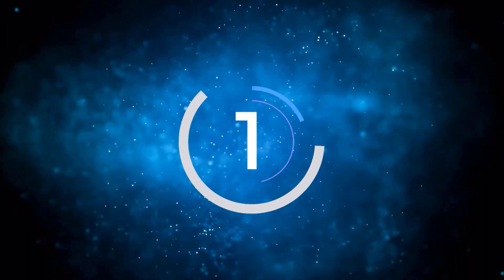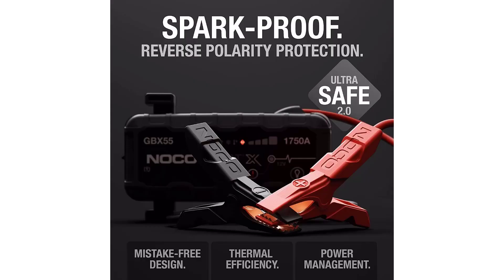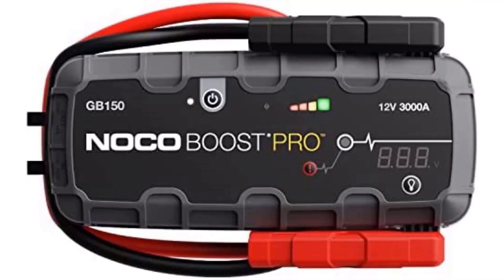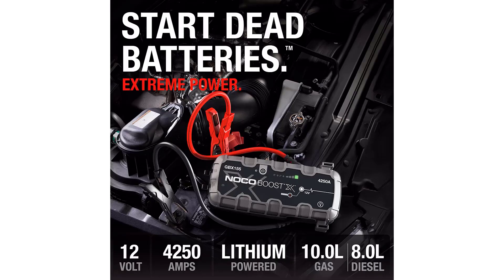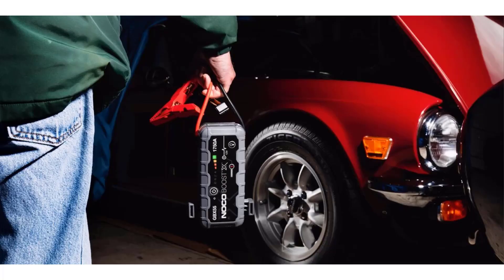Number one: NOCO Boost GBX 55. The GBX 55 is an upgraded and more powerful version of NOCO's super popular GB40. It offers similar performance to the Hulkman Alpha 85, though at a higher price, and can be quickly recharged — though you must provide a compatible charger and cable yourself. It makes it easy to jump a completely discharged battery via a manual override button. Extras include two USB ports — a 65-watt Type-C and 18-watt Type-A — a 12-volt outlet, and a 200-lumen multi-mode flashlight. A one-year warranty is included.